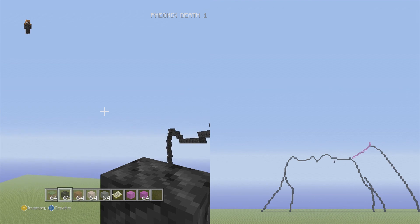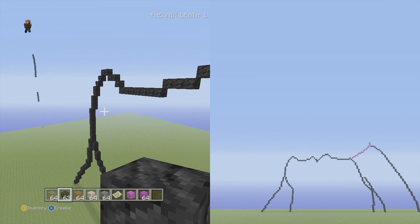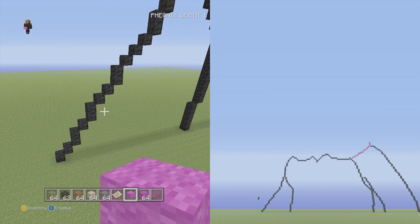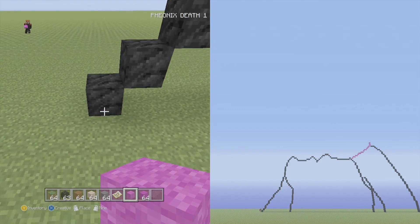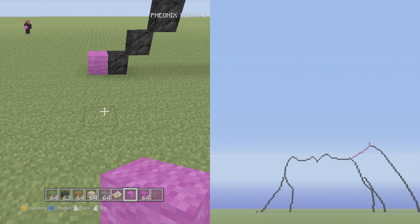Now we've got the entire arm shaped out and we're not going to start the face; instead we're going to map out where we want the hair to start. So what we're going to do is go back to the left side, take out the magenta wool, and at the start where the arm is on the ground we're going to put one magenta wool to the left here and just use that as a bridging point.